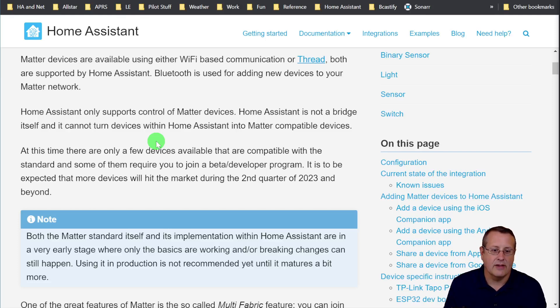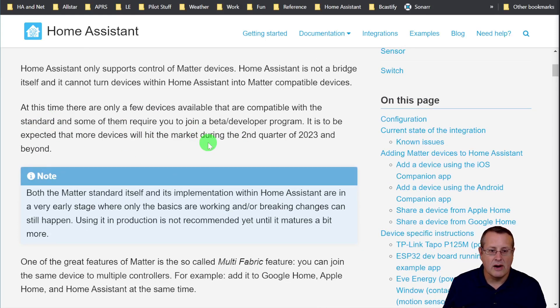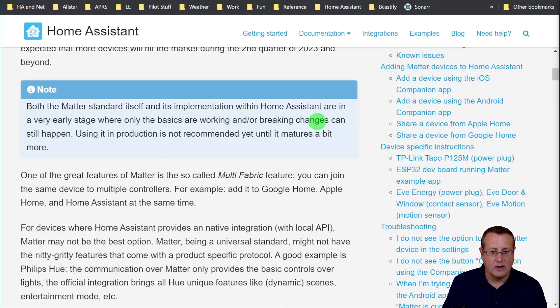Only a few devices are available that are compatible with the standard, and some even require you to join a beta or developer program. We're hoping to see more devices hit the market later in 2023. These implementations are very, very early — pre-alpha potentially. Only basic things work and breaking changes can happen. Using it in production is not recommended until it matures a bit more. Don't build your whole production system off Matter-compatible devices because things aren't there yet. Get yourself a Raspberry Pi and a Sky Connect and experiment without breaking your production system.